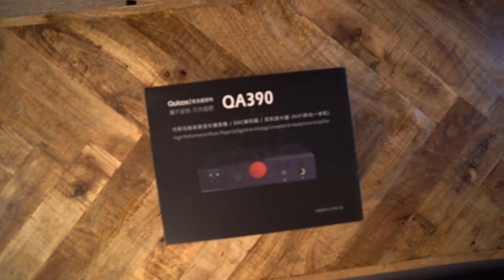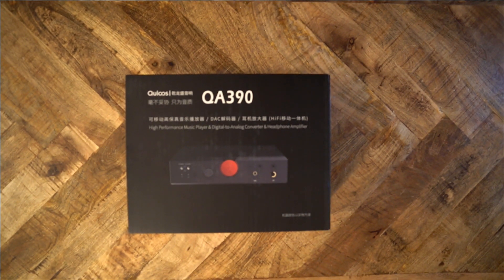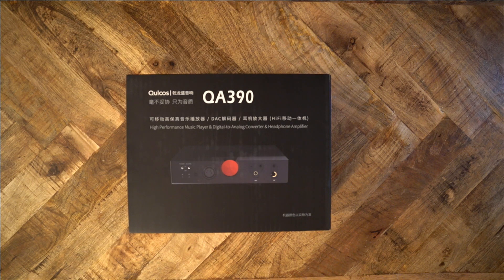Some of my favorite digital audio players are old and cheap. For example, the Fiio X3, Ibasso DX50, DX80, and DX90, and Astell & Kern AK100 Mark II used to cost several hundreds of dollars, but you can find them on eBay for about $100 these days.